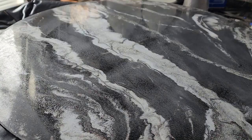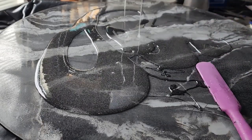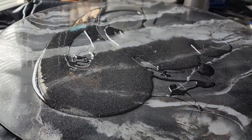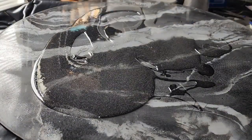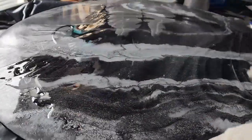Mix up your epoxy and take your time when mixing. Scrape those sides. You do not want to do the whole flood coat and come back the next day to find there's one little part that didn't cure because it wasn't mixed properly. So just take your time.